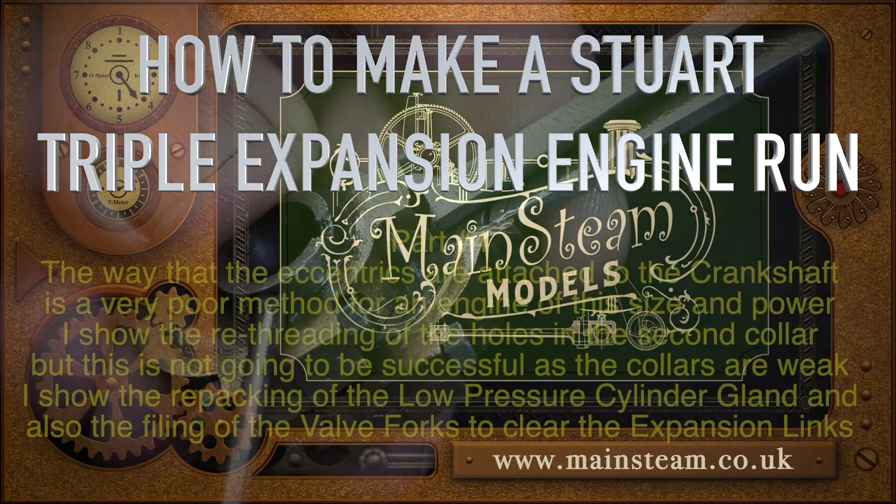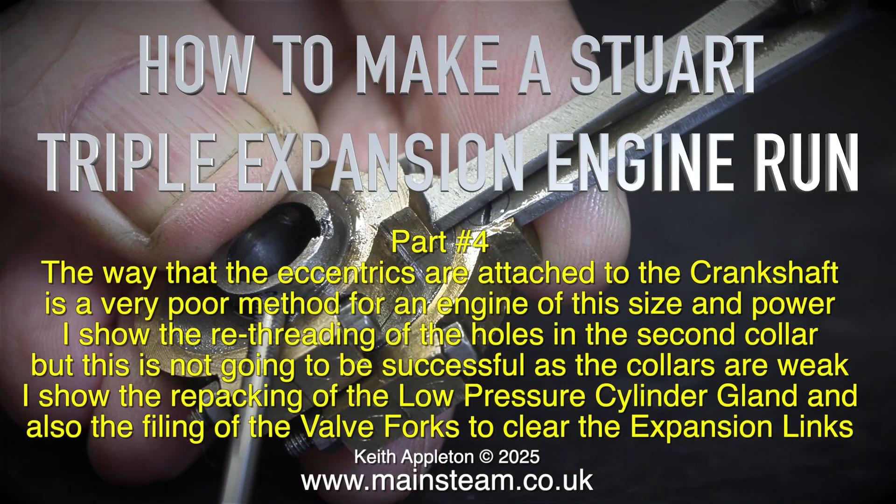How to make a Stuart triple expansion engine run, part 4. The way that the eccentrics are attached to the crankshaft is a very poor method for an engine of this size and power.